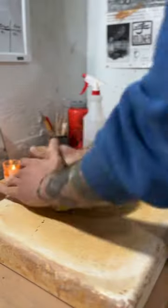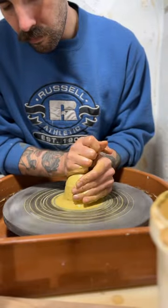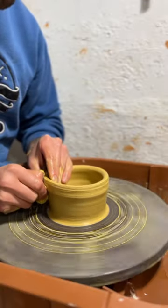Here's how I throw a small bowl with some iron edge clay. I start by wedging it up and then I throw it on my wheel, get it nice and centered, and start pulling up my walls.